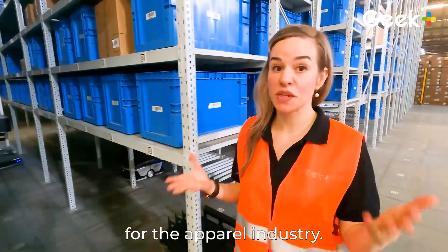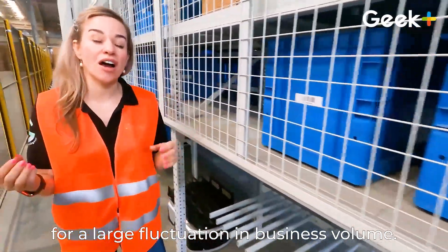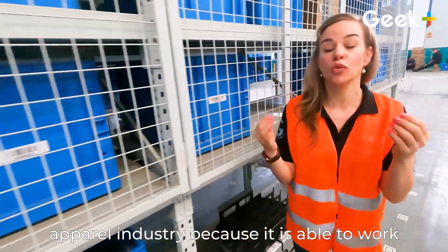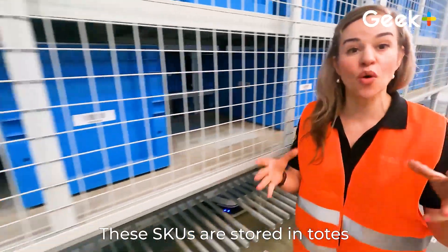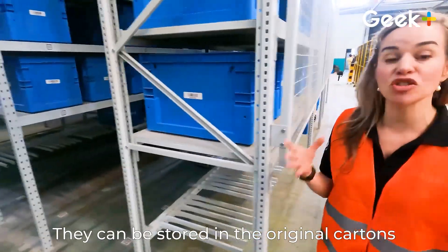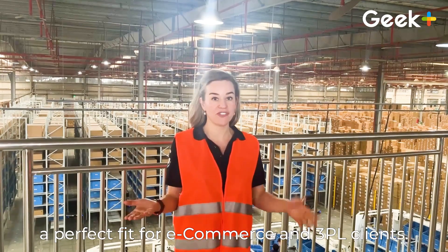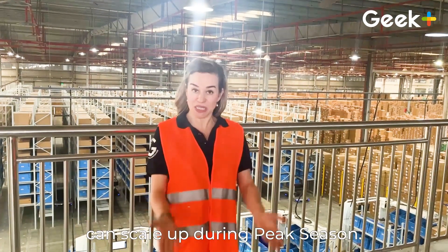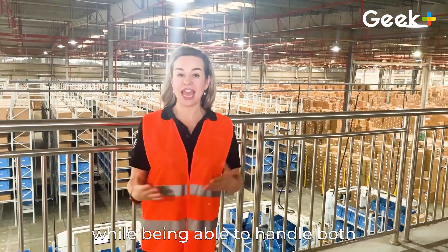Robo Shuttle's system is perfect for the apparel industry, allowing for a large fluctuation in business volume, and it is able to work with a large variety of SKUs stored in totes or in the original cartons they were shipped in. Robo Shuttle's system is also a perfect fit for e-commerce and 3PL clients. E-commerce benefits from the use of all that vertical space plus the ability to scale up during peak season. It's a perfect fit for 3PL because the system keeps costs low while handling both B2B and B2C clients, even in complex client scenarios.